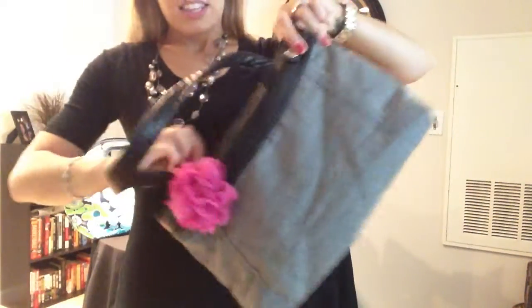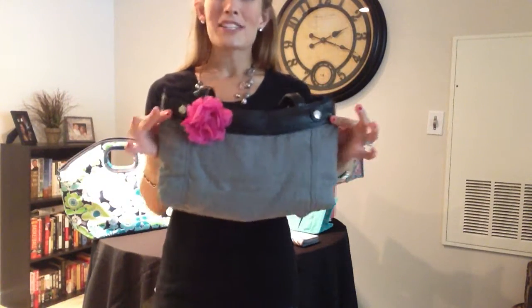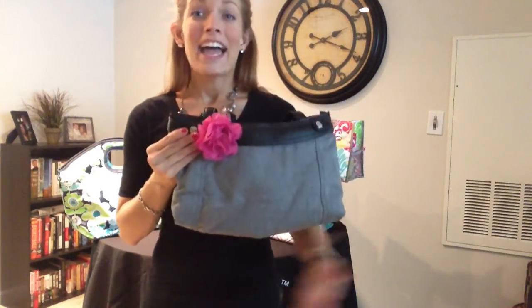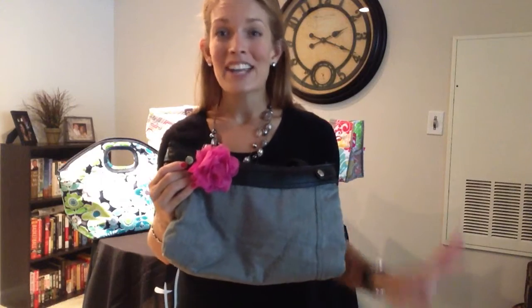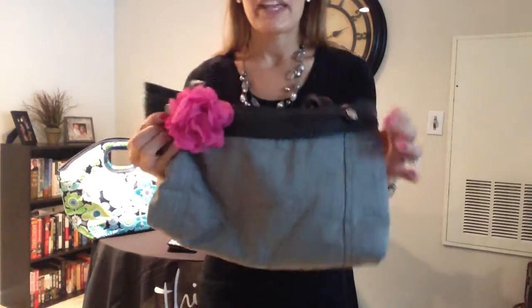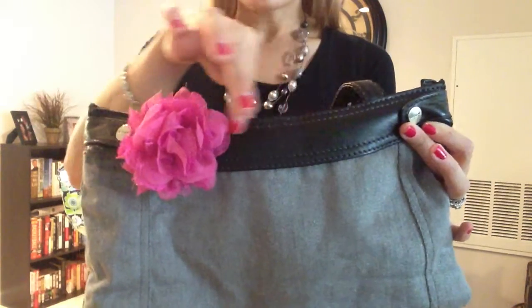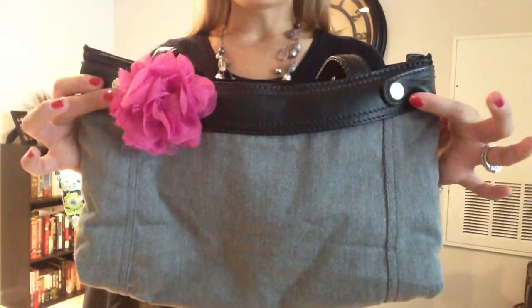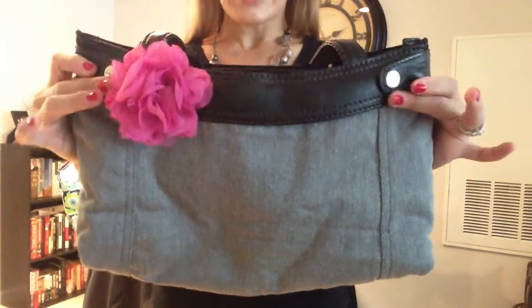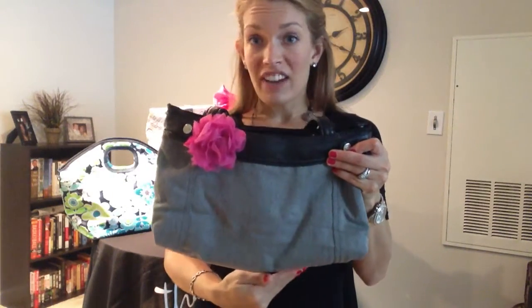The skirt purse is something you will be so happy with — you will get so many compliments on it. You're probably thinking, Heather, how do I order this? You just go on the website and select the skirt purse. You'll pick your color of base — that's this portion right here. We have black, brown, and gray. Pick a color that you like and pick out one skirt — you get all of that for $45.